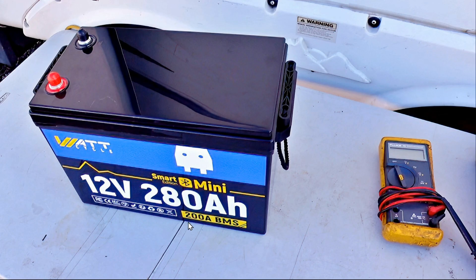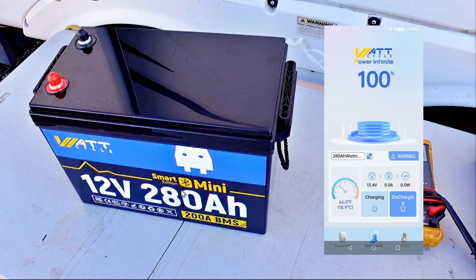They also offered to send me out the updated model, and that's what I'm going to have a look at today. This one they've relabeled at 280 amp hours, so we'll have a look and see if that is true. I've decided to take the top off and explore how the build quality is and check the cells. I'm also going to test this 200 amp BMS and make sure it does shut down for a high current disconnect above that. This one also has built-in Bluetooth, which the other one didn't have — kind of a more polished model.